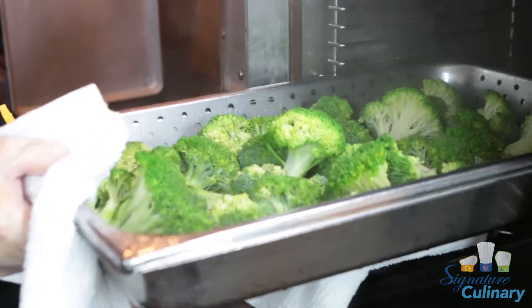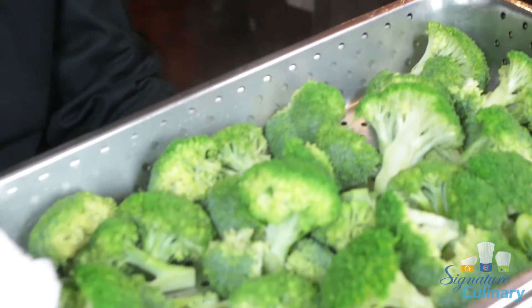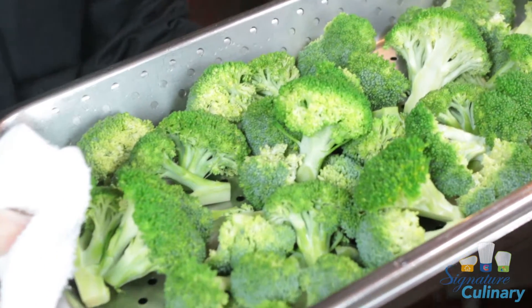It looks really good. Looks like it's cooked perfectly — bright green, ready for the plate. And that's how you steam vegetables. Up next is Chef Matt.